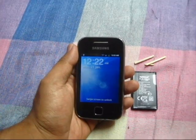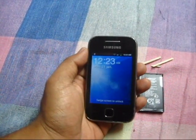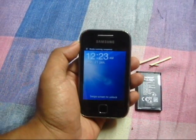This is Vikas back with a new tutorial. You might be aware of this Samsung phone, Galaxy Y. I've made quite a few videos with this.